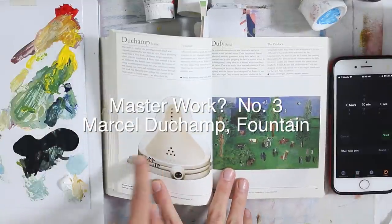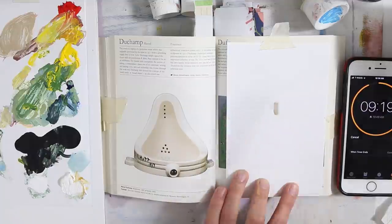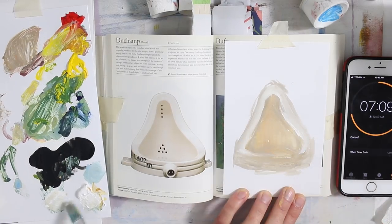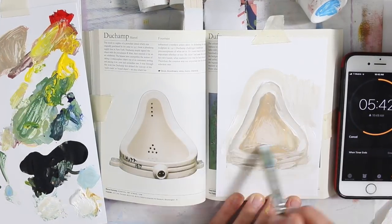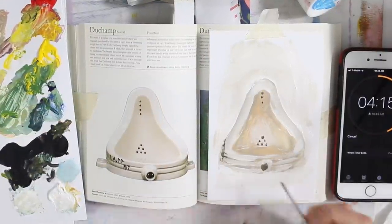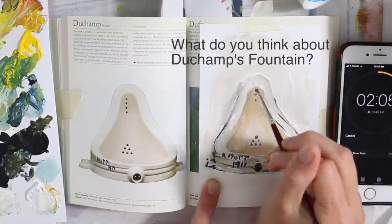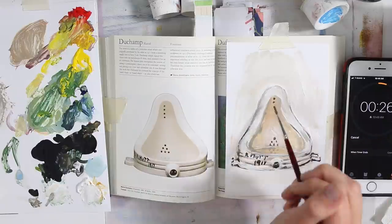My mom did not choose this one, but I actually want to paint it just because it's an interesting story. Have you ever heard about Duchamp's toilet? This is The Fountain by Marcel Duchamp. This work is a replica of a porcelain urinal, which was originally purchased by the artist in 1917 from a plumbing supply firm in New York. Duchamp simply signed the object with the pseudonym R. Mutt, then entered it for an art exhibition. The bizarre item exemplifies the notion of taking a commonplace object out of its customary settings and placing it in a new and unfamiliar one. It was through this work that Duchamp first defined the concept of the ready-made or found object. In defending the original sculpture in 1917, Duchamp challenged traditional preconceptions of what art is. He stated that it was not important whether or not Mr. Mutt had made the work with his own hands — what mattered was that he had chosen it. Therefore, the creation was not important, but the idea and selection was.